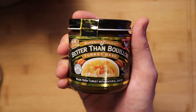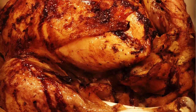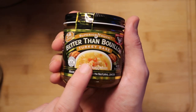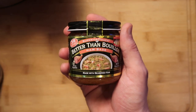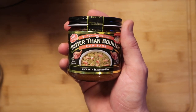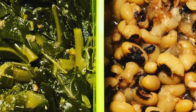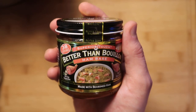Is it Thanksgiving yet? Because guess what — it doesn't even have to be. Turkey base is amazing for seasoning any turkey or making stuffing. Or even a turkey soup or a chicken pot pie. And I'm saving one of my favorites for last because I am what I eat — ham base, guys. This stuff is amazing. Whether you're making collard greens, black eyed peas, or gumbo, ham base is something special. The flavor is so rich and out of this world wonderful.